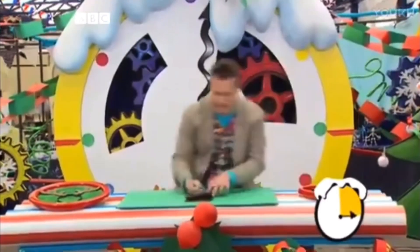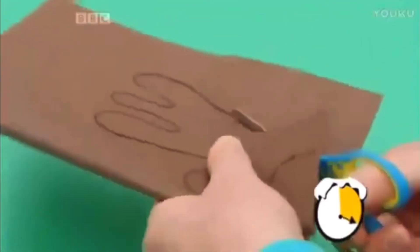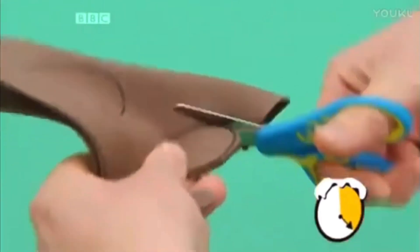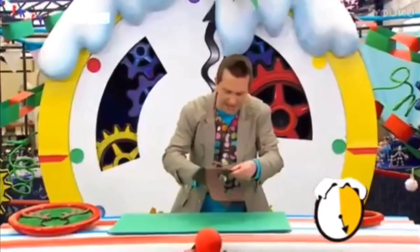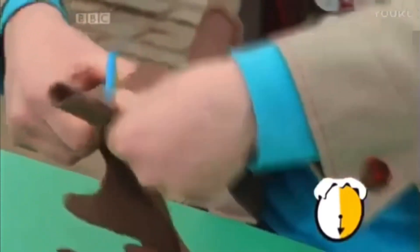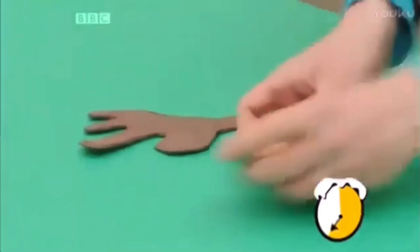That's it. And then we're going to get some scissors and cut this shape out. Now, we need to be careful with scissors because they are sharp! This is quite fiddly, so you might want to ask an adult to help you with this bit. And this is going to make a lovely antler shape. And then if you open them out, we've got two lovely antlers.